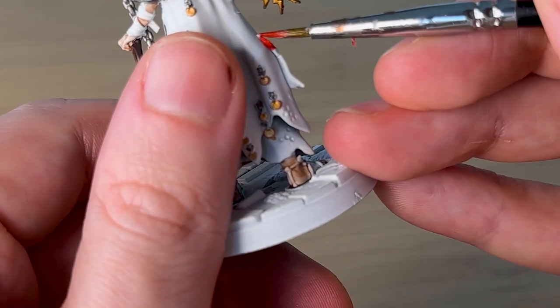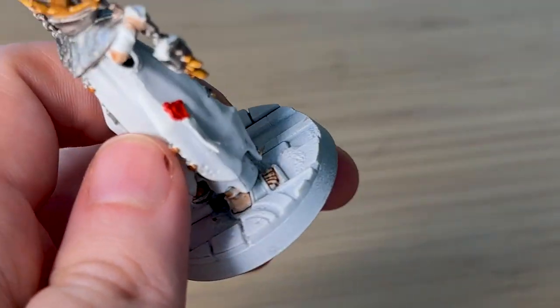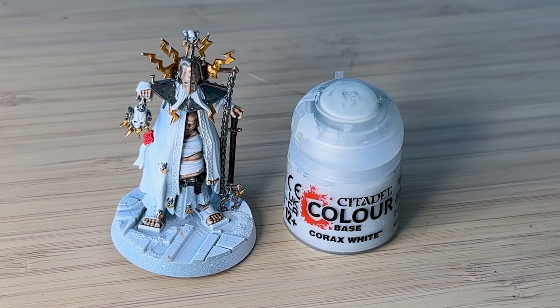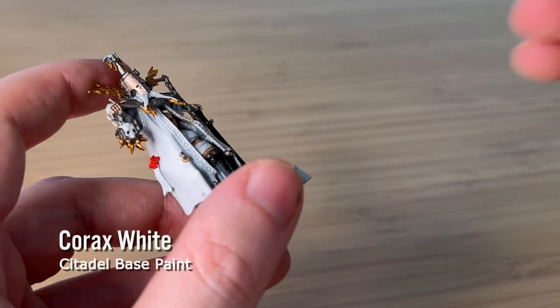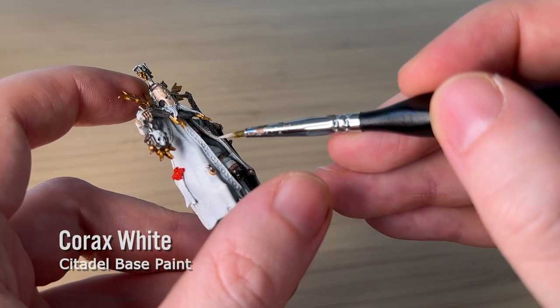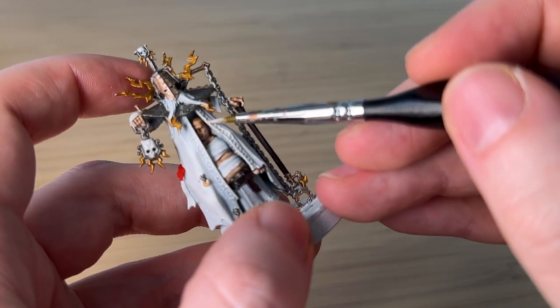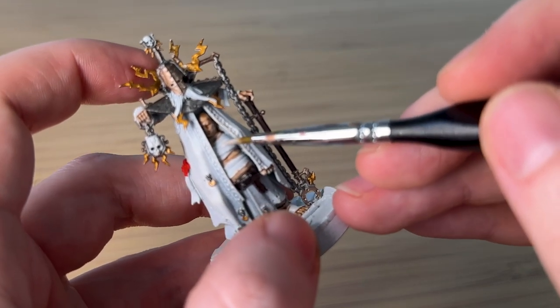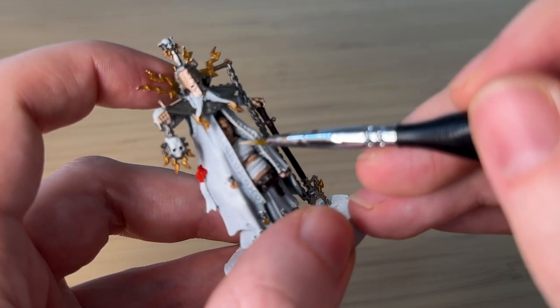I have made some mistakes putting in the gold and red and metal colors, so I've just got Corax White and I'm going over anywhere that I've accidentally touched up the paint, so that when I come over with contrast paint later, hopefully it will blend a little better.